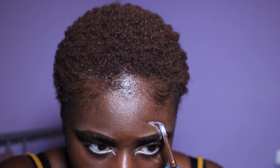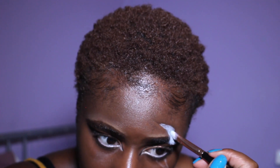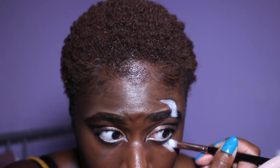I'm taking my Snazaroo body paint in the shade White and using that to fill in my scar. To add a bit of dimension I drew black lines around the edge of the scar. I didn't highlight this video because I didn't want to embarrass myself, so no highlight on top of my nose.